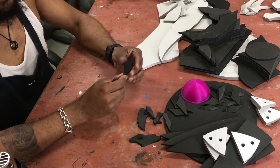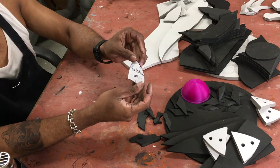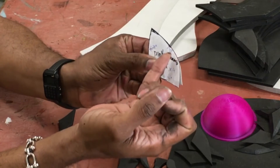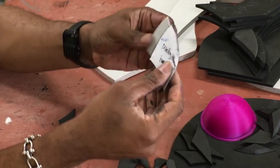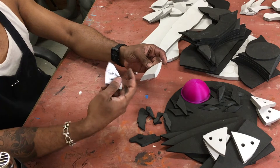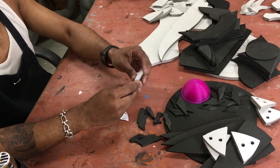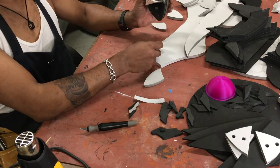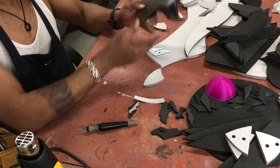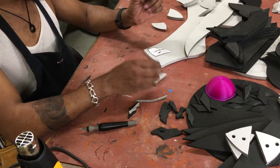Next step is to grab all of these pieces. Your patterns are going to say what angle to cut them — for example, pinky thumb inner: 20 degree, 55 degree, 35 degree. You're going to bevel these edges at those specific angles. It doesn't have to be exact, just more or less the same. Take these numbers with a grain of salt — it's an estimation of what might work best to put them together.